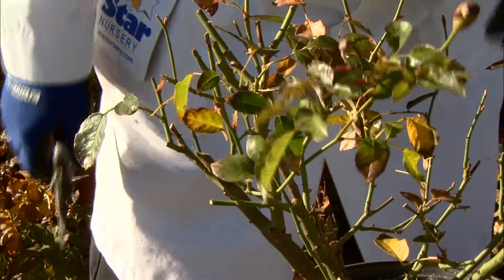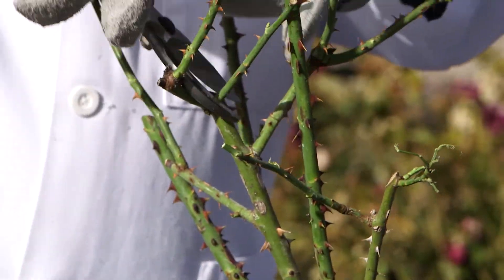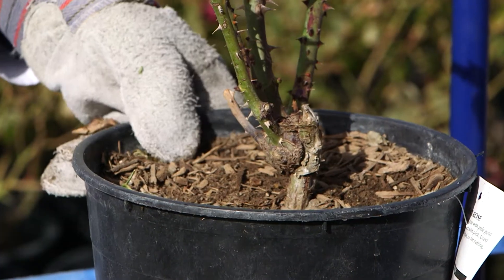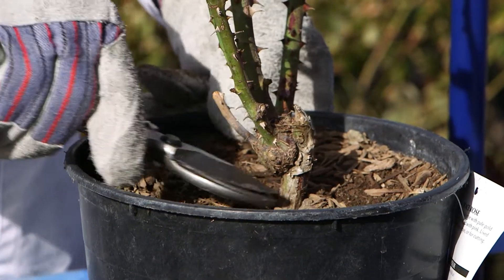Remove dead and broken branches and any that are crossing over inside the bush or rubbing other branches. You also want to make sure to remove any branches that have started growing below the graft at the base of the bush. This growth will not produce good quality leaves or flowers because it is sucker growth from the root stock.